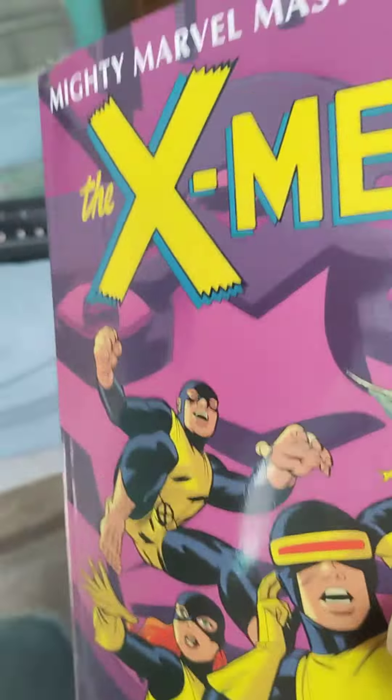Mighty Marvel Masterworks The X-Men Vol. 2. I own Vol. 1 of this. Might have done an unboxing video of that one, might not have — I don't know.